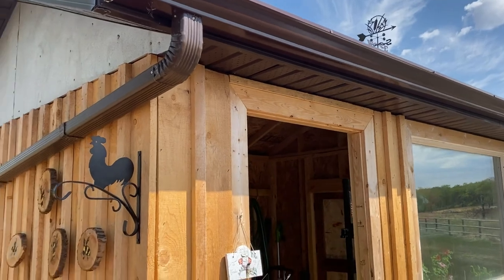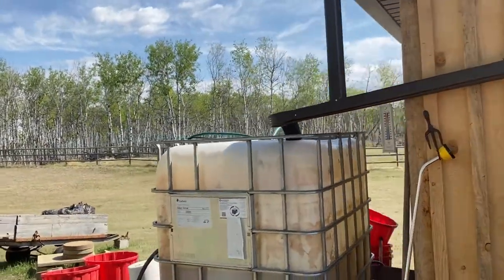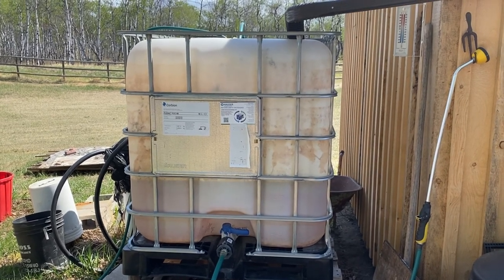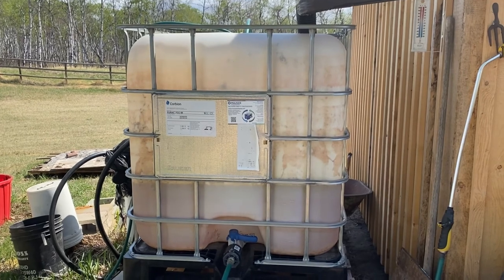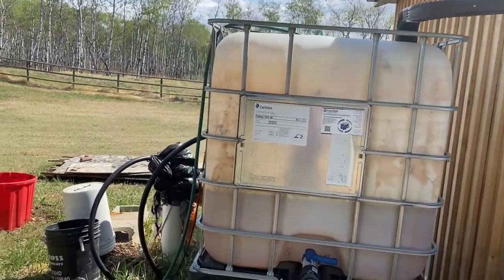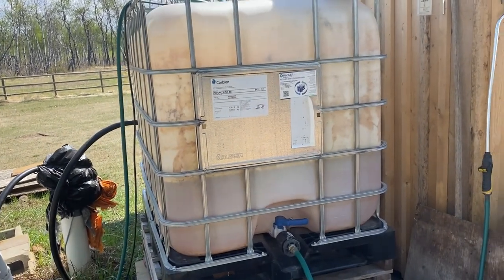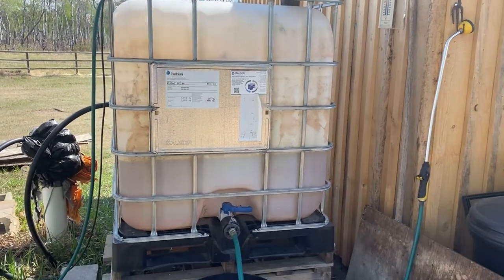We got the eaves troughs put in and set up so that they run into this water tank. These tanks are everywhere — you can see them in farm yards, at the lake, or in the back of people's trucks. They are food-grade safe containers that you can buy used, usually on Kijiji, or in the States on Craigslist. These usually sell for about a hundred bucks, which is what we paid for this one, and it makes a great way to store water. I have it on the north side of the shed hoping to avoid algae issues, but I may have to paint it black or find a tarp to cover it to keep algae from growing inside.